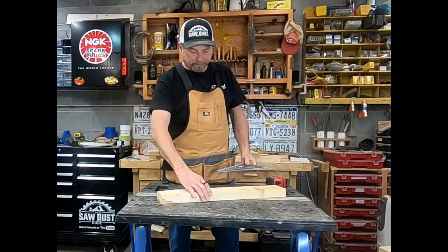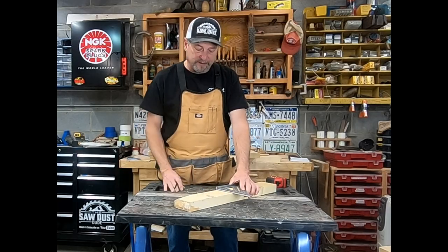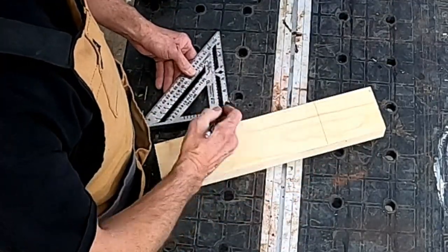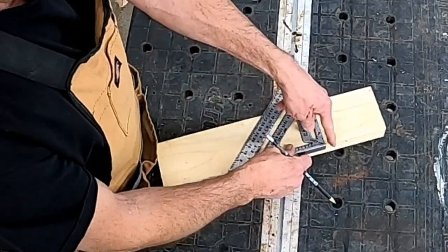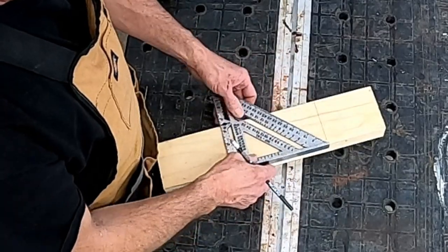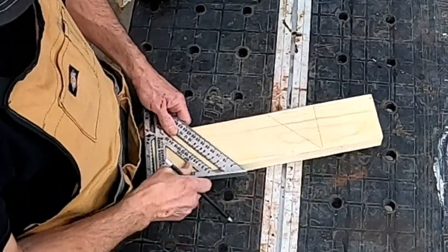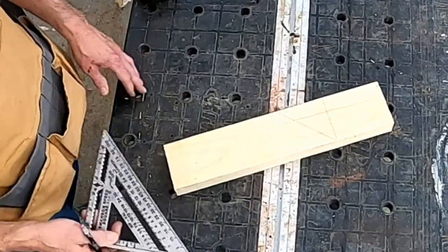Another great thing about the speed square is making straight cuts. If you want to make a miter cut — a 45-degree angle cut — you just take your square, flip it over from your starting point, and that gives you your 45-degree angle off of that line. It's great for working your 45 degrees.